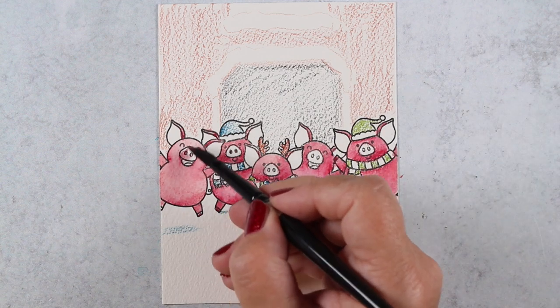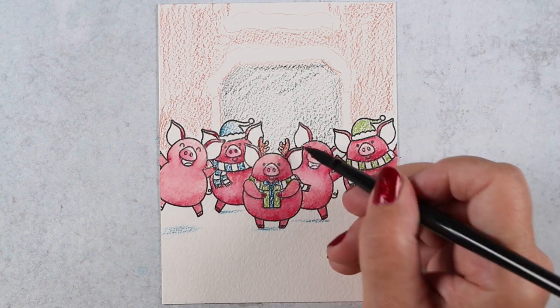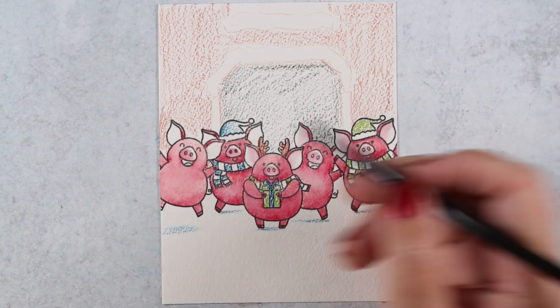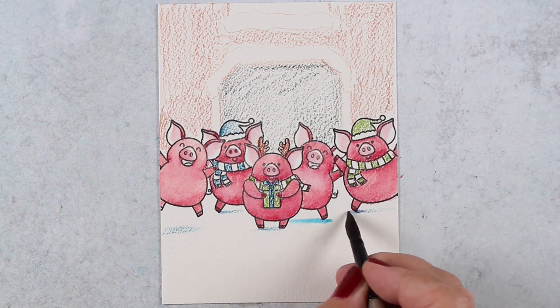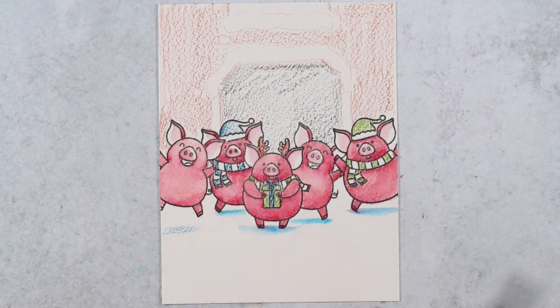I used the pigment that was already on my brush to do the snouts and the ears, just adding a little bit of extra color without having to apply any new pencil. Then I'll water out all the little shadows underneath them and soften those edges a bit.